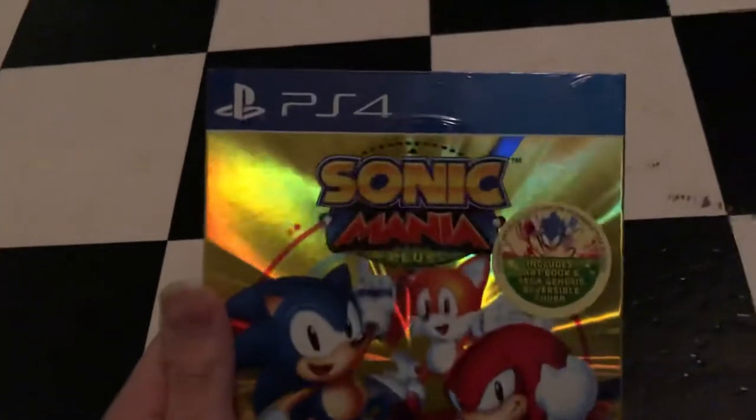Hey everyone, this is SpongebobFnatic1995 and I got another unboxing for you. This time I'm going to be unboxing Sonic Mania Plus for the PlayStation 4.